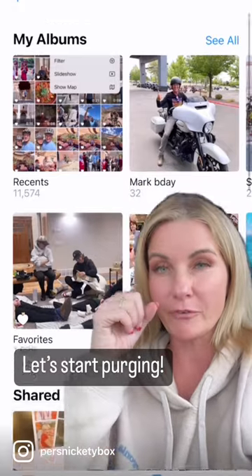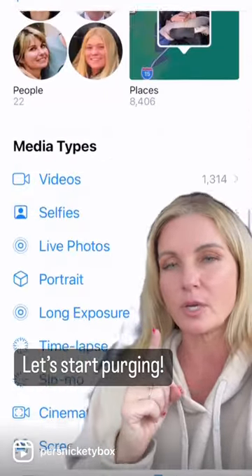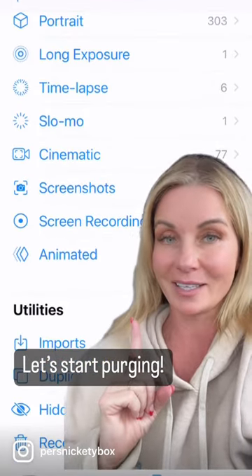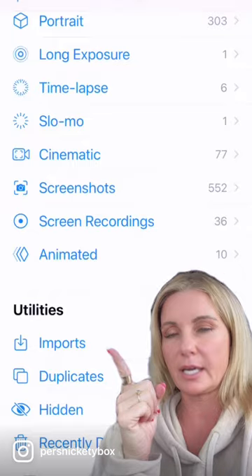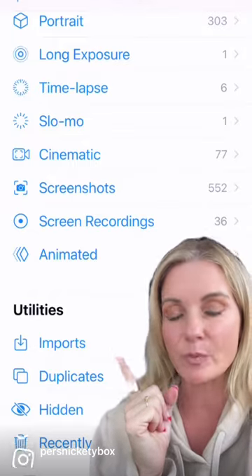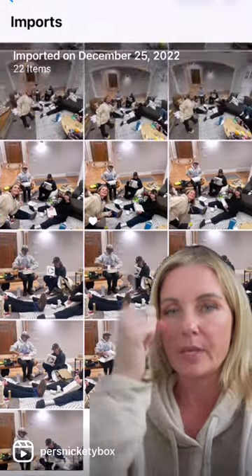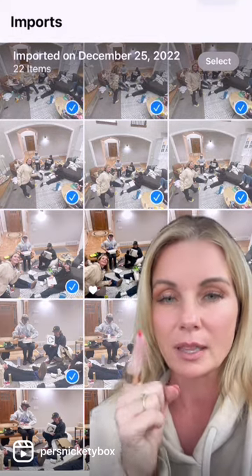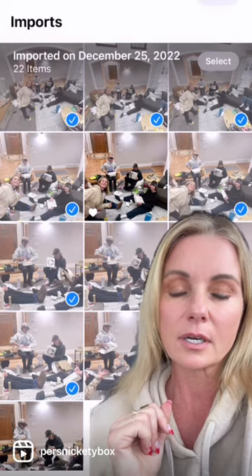Open up your photo albums and scroll all the way down to Media Types and Utilities — this is where we're going to hang out and start deleting. Click on Imports right here under Utilities. These are all the photos that have ever been texted to you. Because I've hearted the ones I like, I know not to select these, but I'm going to swipe my finger left and right and select all the photos I don't need anymore, leaving the hearted photo there.